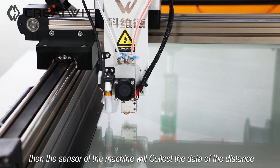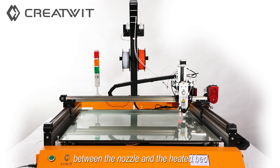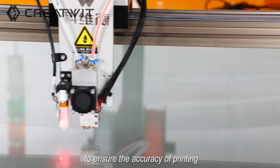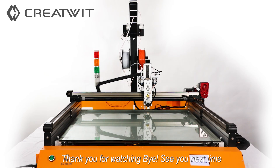Then the sensor of the machine will collect the data of the distance between the nozzle and the heat bed to ensure the accuracy of printing. Thank you for watching.